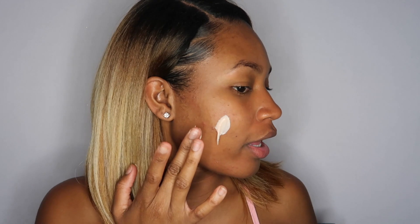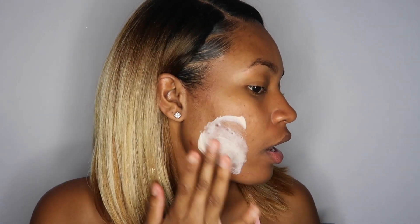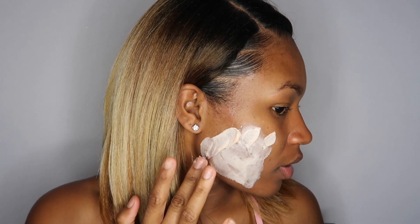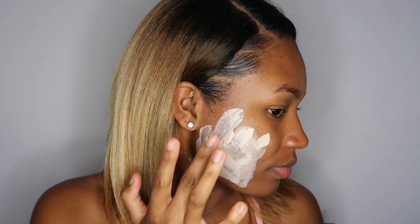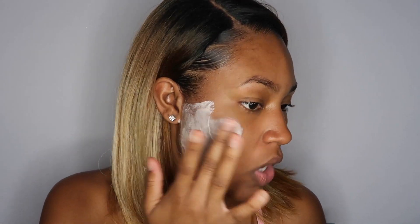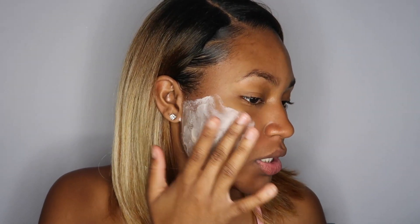You want to start with a clean face. I'm going to go ahead and squeeze some out and rub it all over my face. If you have any baby hairs or edges that you want to protect, make sure you put those up — nobody has time to be losing their edges. I bring it all the way over to my sideburns and the same on the other side.